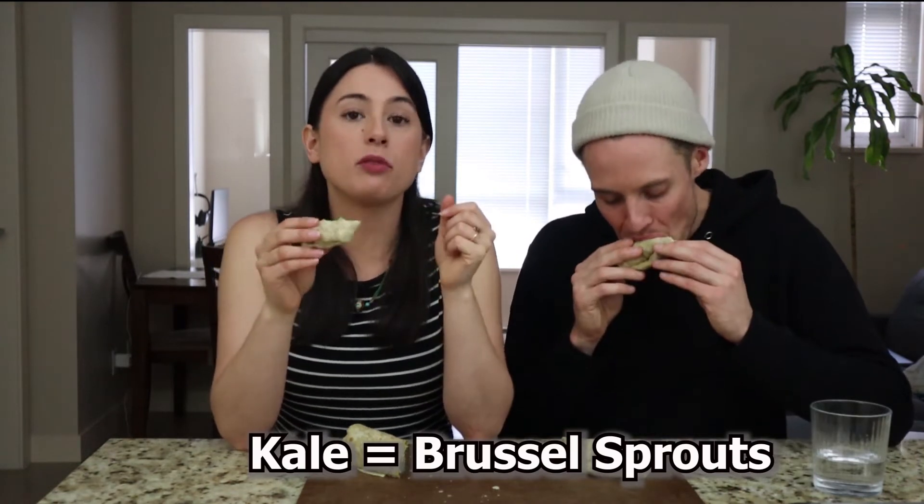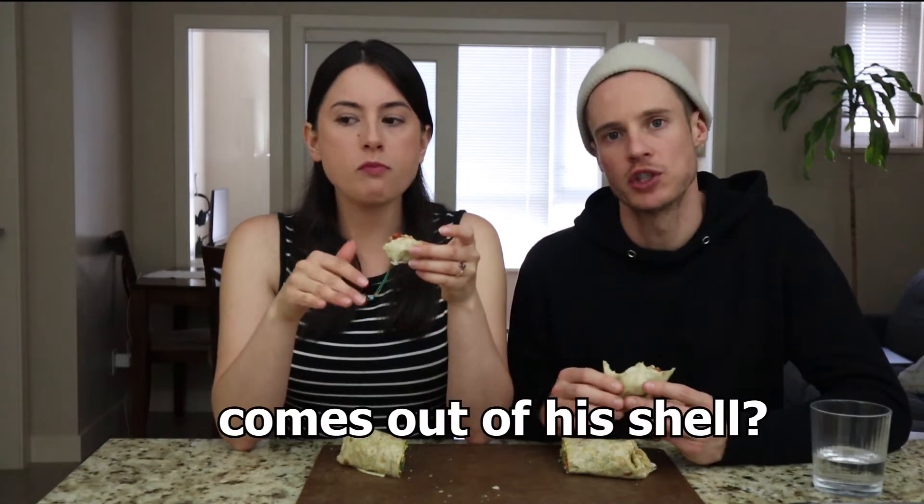Kale is related to Brussels sprouts. They look so different — actually they look pretty different. It's like a Brussels sprout that blooms, like a flattened Brussels sprout. No, it'd be like a Brussels sprout that opens up and comes out of a shell.